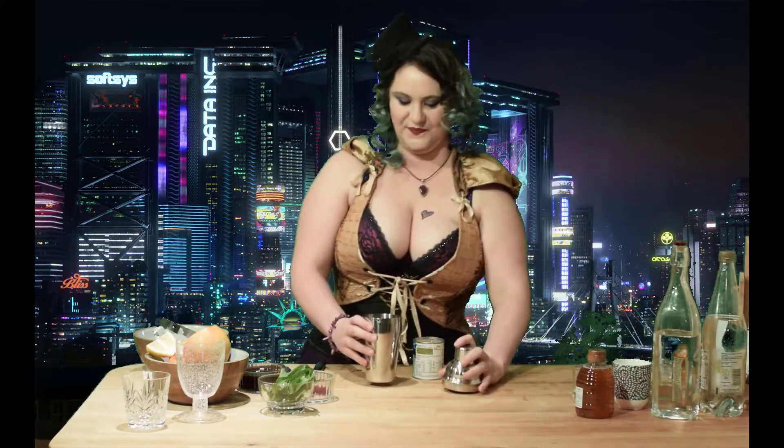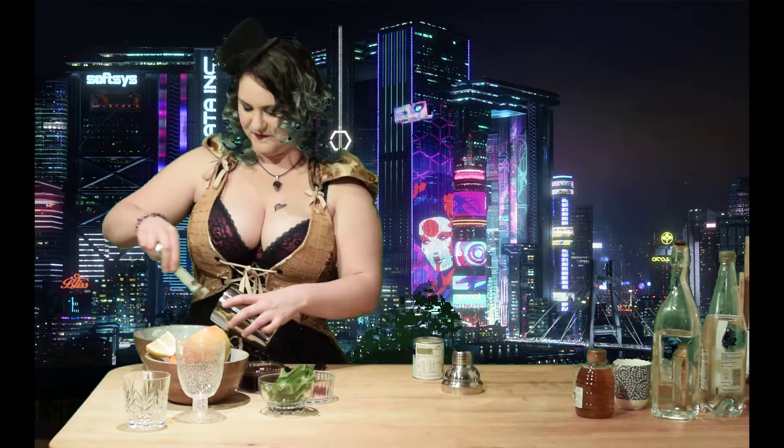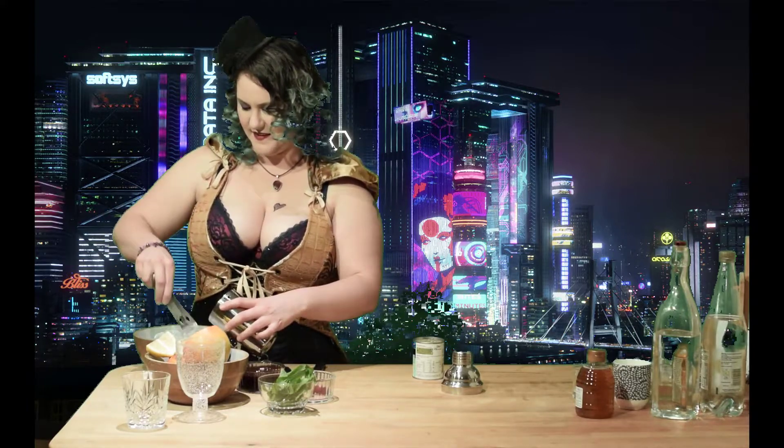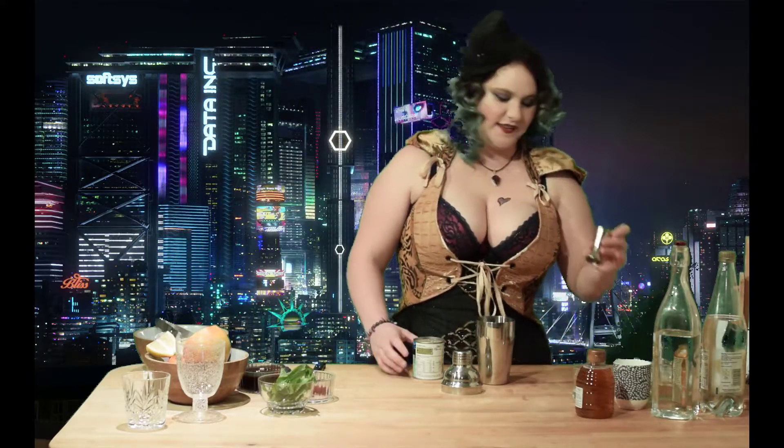Take a shaker and add some ice. Now we're going to want a couple of shots of pear juice.